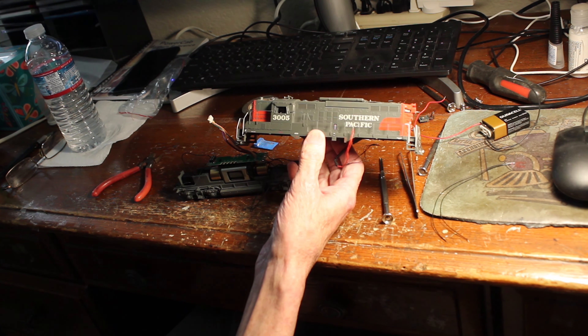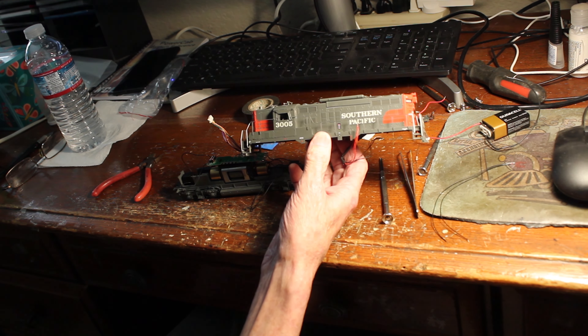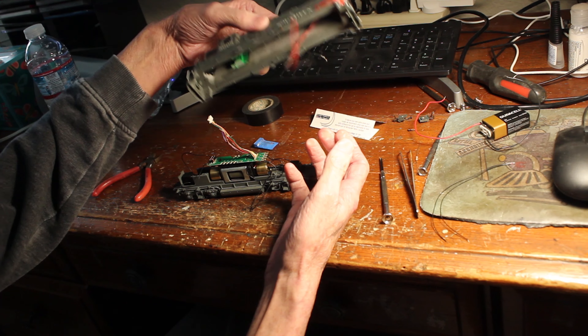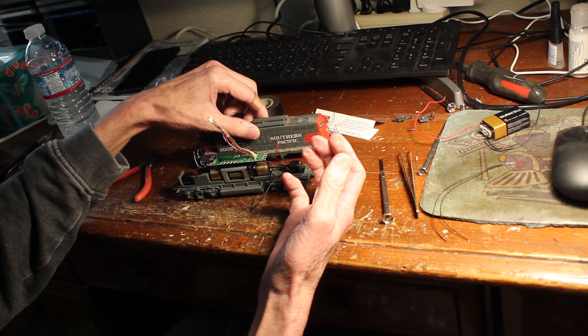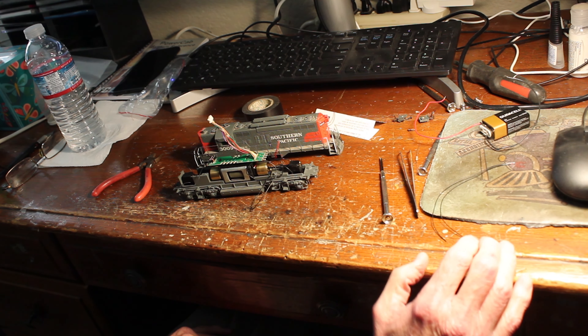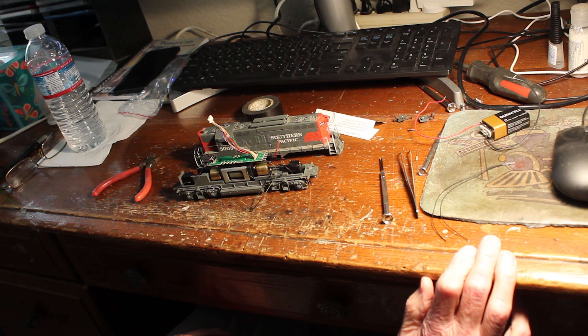And then my other Jeep 9 will be out on the layout. Unfortunately it's not going to have the sound that it had before because I can't afford a sound card for it, so it's just gonna have to be no sound — but that's okay, I turn the sound off 90% of the time anyway, so that's what I'm up to.